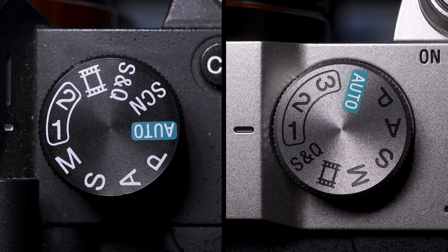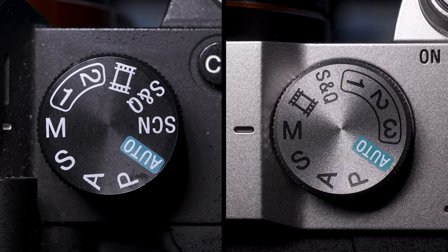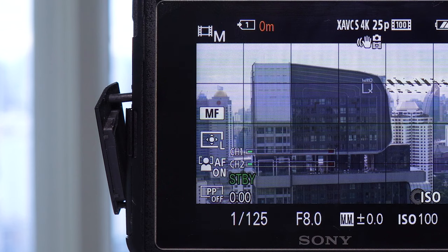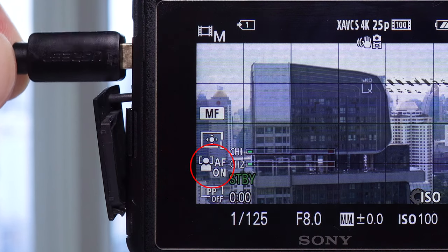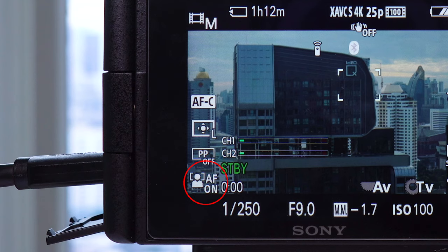The a7C has three custom modes on the top dial whereas the a7III only has two. Also on the mode dial, the movie and manual modes are right next to each other on the a7C, so if you're a hybrid shooter this is a nice little tweak that makes quite a bit of difference. And if you film talking heads or speak to camera, when you have an external monitor attached the a7III will switch off eye autofocus, whereas the a7C keeps it on and continues to track the eye.